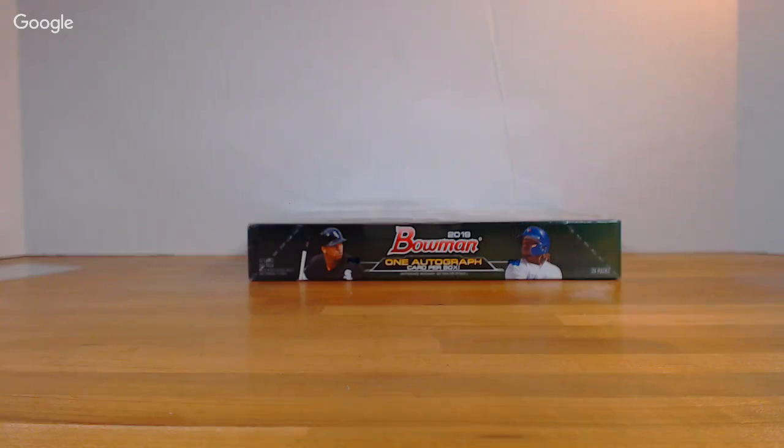Alright, box three. Each box — I know they're expensive boxes, but I do feel like they give you a lot of chances at getting something really nice.